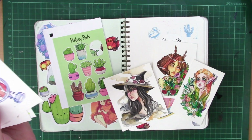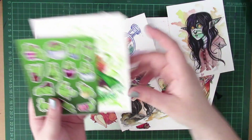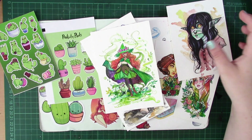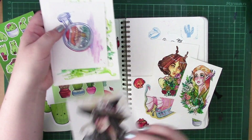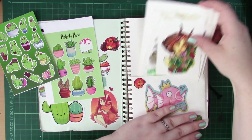Before I dive into that, I just thought I'd show some of the things I've been keeping in this little pocket here, which was some watercolor pieces that I've been practicing, some of my first stickers, and some concept art. Some of you may recognize some of these from pieces that I've posted online, and some of these are just concept works for designs I'd like to work on in the future.